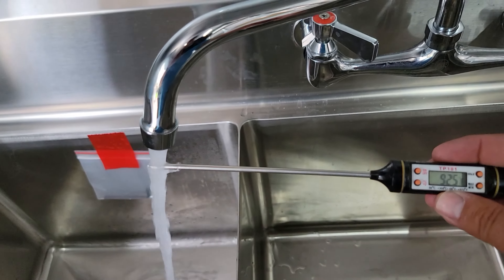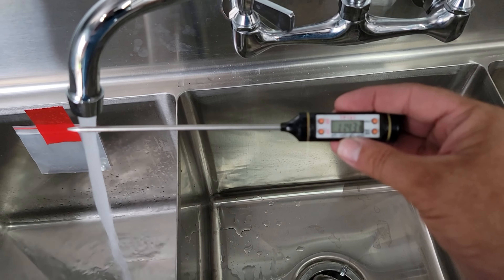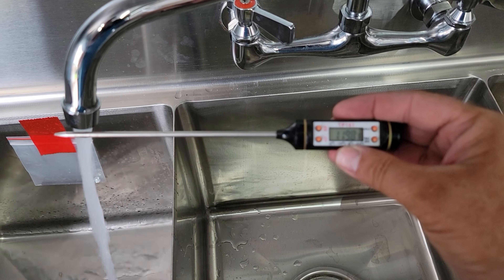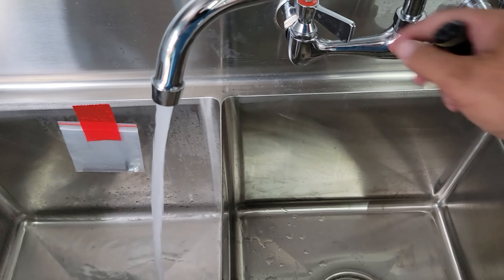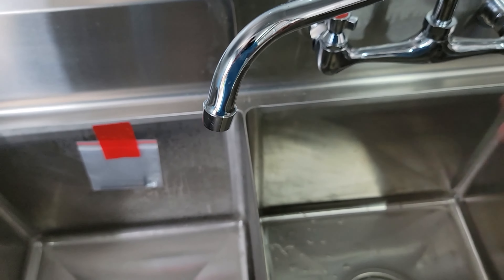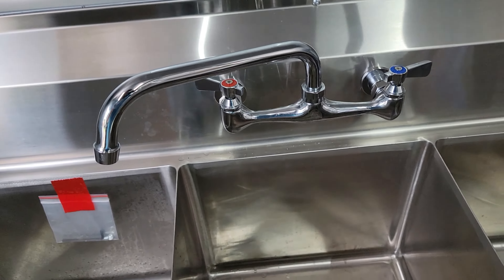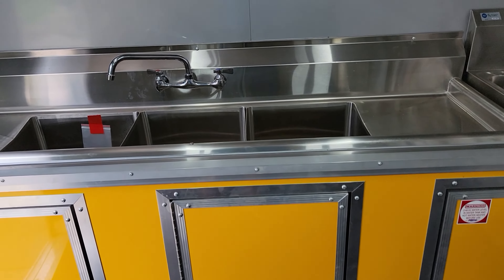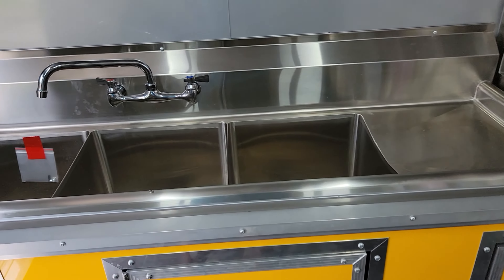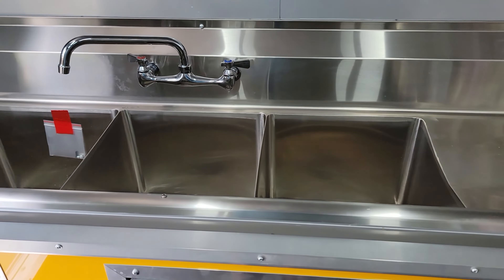I'm putting a temperature reading on here — I'm looking for 120 degrees. There we go — 120, 123, 124, 125. I've got it set to max just so it heats up good. You can set it — there's a 125 setting on there. I just want to demonstrate that the water heater functions properly. Make sure you have that good steady flow of water before you plug your water heater in, so we don't damage the heating element and incur an extra cost that can be avoided.